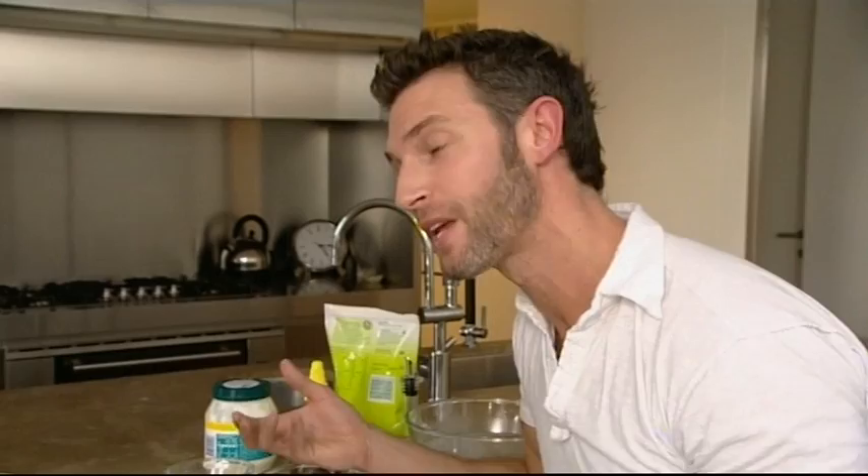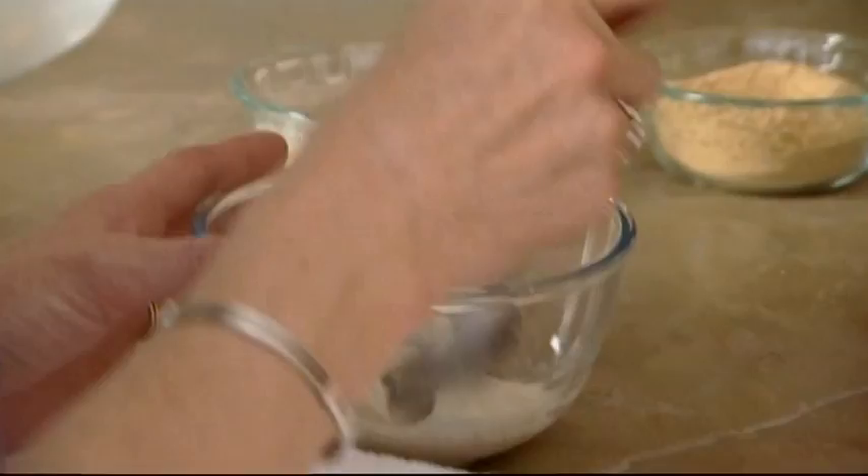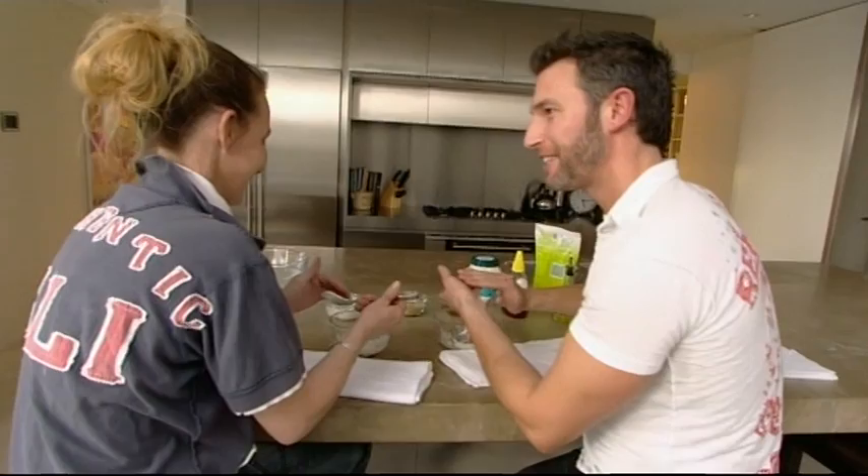We are going to use the wheat germ and the yoghurt as an exfoliant. So you put one dessert spoon of the yoghurt and then one teaspoon of the wheat germ. Apply it into your fingers. Removing dead skin encourages the young cells underneath to grow, so what comes to the surface are faster and more healthy cells. And gently just wipe it off.